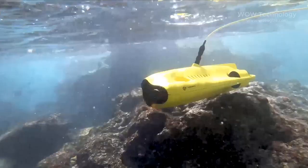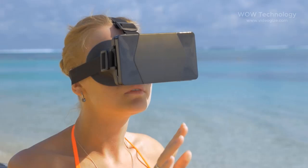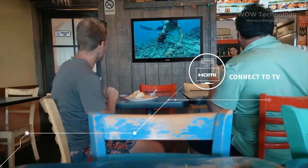It can be controlled through your smartphone. You can use VR goggles for a more immersive experience, and share to up to 3 devices using Wi-Fi, as well as connect to a big screen TV via HDMI.